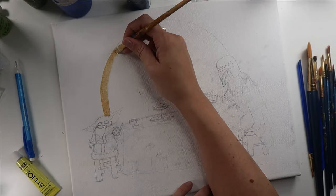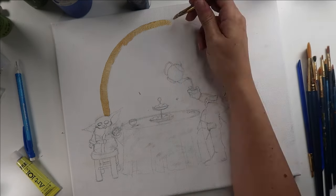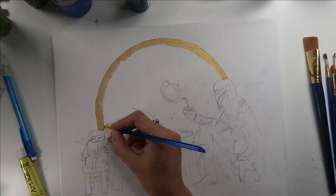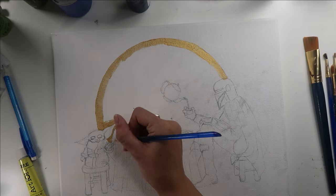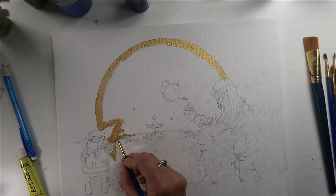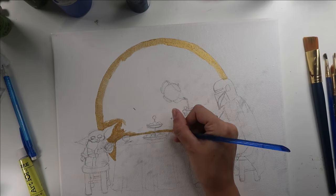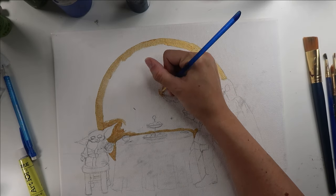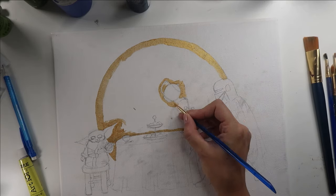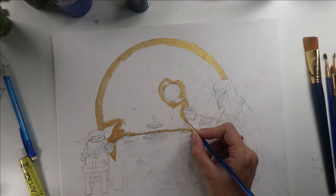I'm starting with sort of a medium-sized brush, and I'm going to go around and fill in my whole edge. Once I've edged in with sort of a medium brush on the outer edges here, I go in with a much smaller brush to get around all the more detailed areas. Then once I've got my edging pretty well done, I can go back in with my larger brush and fill in the bulk of the space.